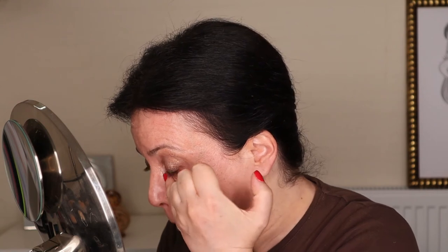I set my right side as lightly as I possibly could using the By Terry Hyaluronic powder. On my left side I applied the concealer in exactly the same way but did not set it. All in all, I think the result was good, although the eye that I had set looked a little bit more dry.